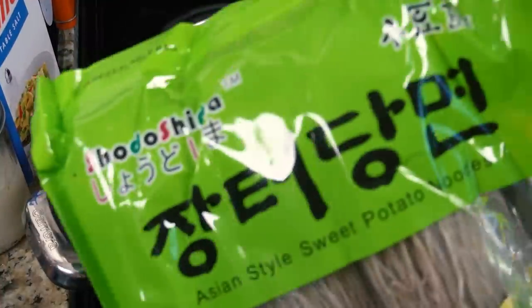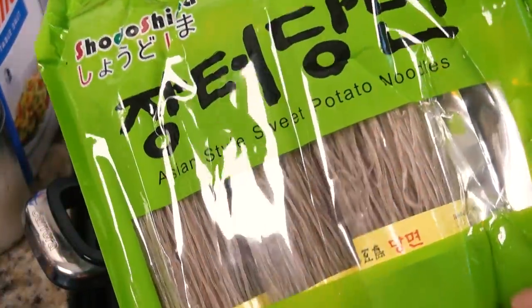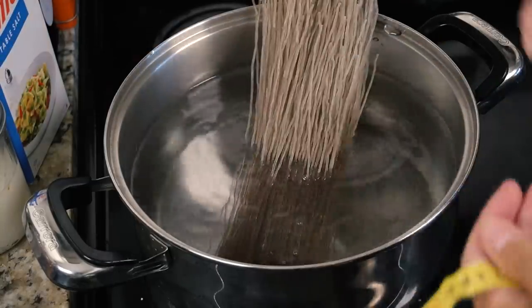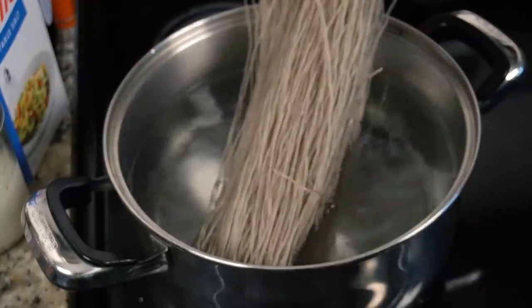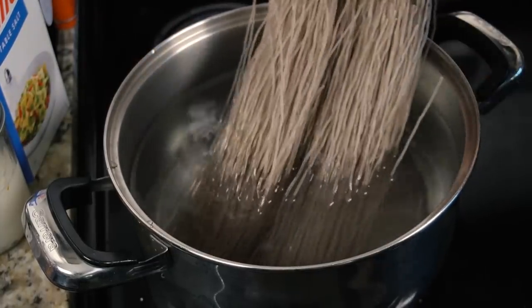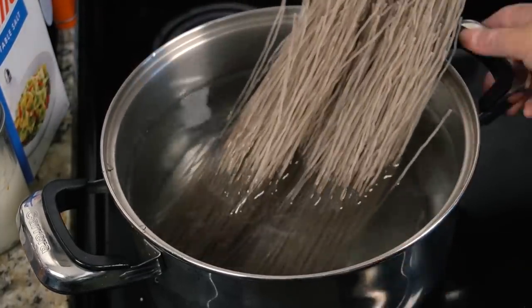Japchae starts off with some sweet potato vermicelli. These are a very unique type of cellophane or glass noodles. They're thicker than the glass noodles that I usually use, and these are specifically Korean — I think it's danmyung — and they are very good. They're very chewy, very bouncy, and very delicious.